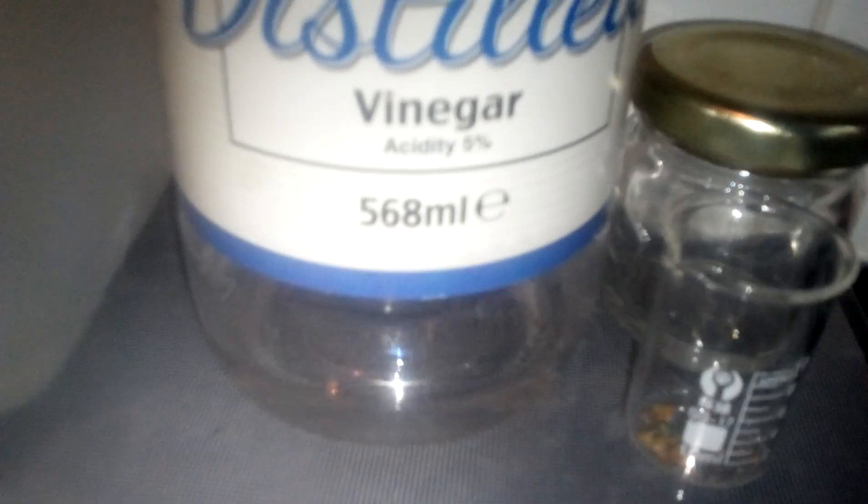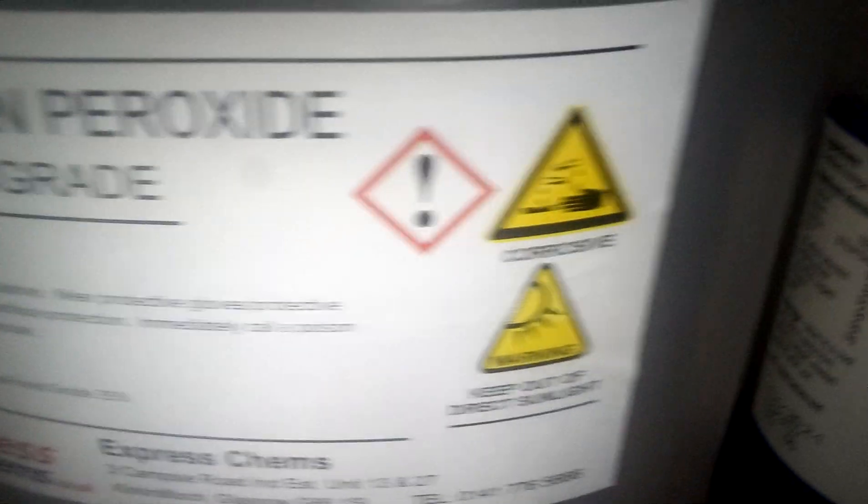So the gold that has been recovered is from these boards. It's an effective recovery method, considering it's only using cheap acid made from these ingredients. It's just a 50-50 mix of both, in order to recover gold at home.